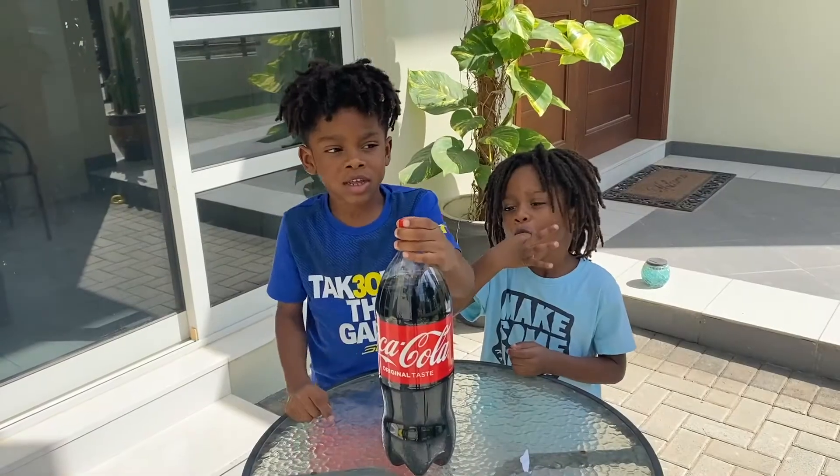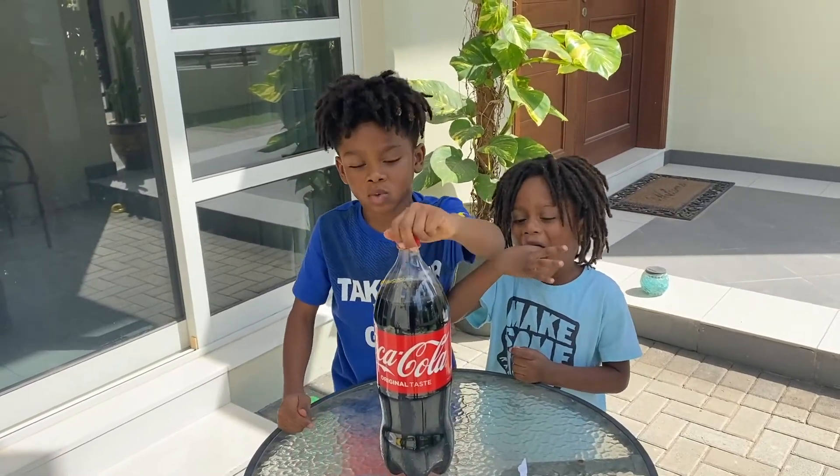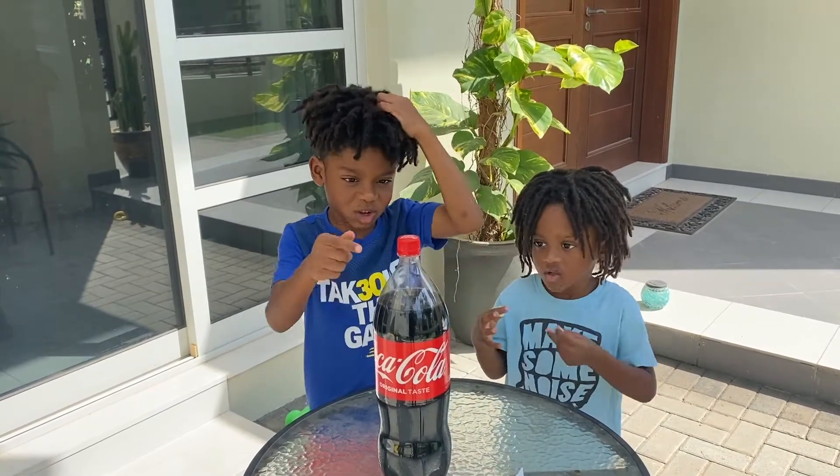This is our last science experiment. We're going to put Mentos into Coke.